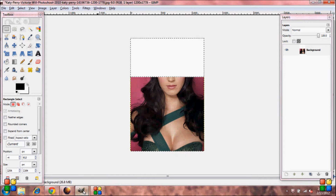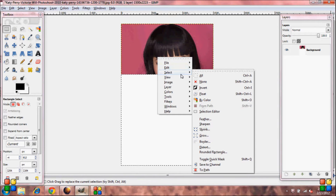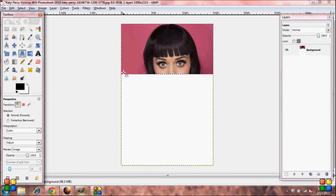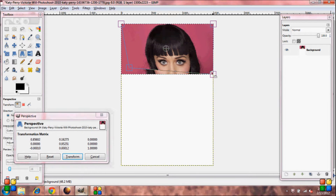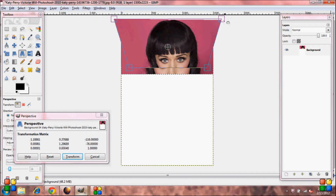Go back to the other picture that we started with. Click inside the box, go down to Select, and click Invert. Now grab your Perspective Tool, and you're going to want to bring the bottom corners in and the upper corners out. After you're done, press Transform.